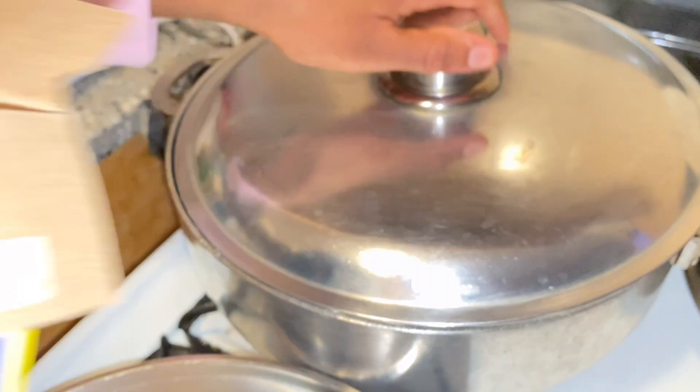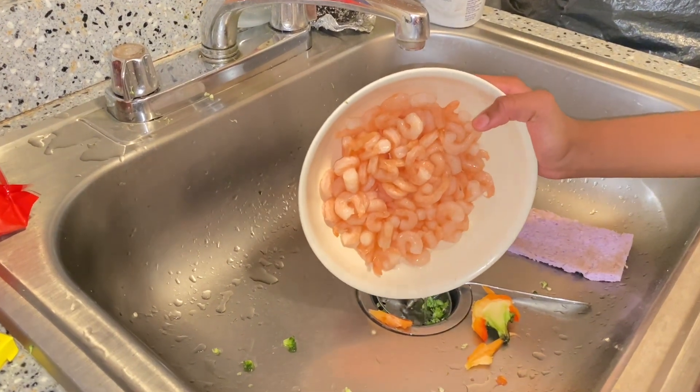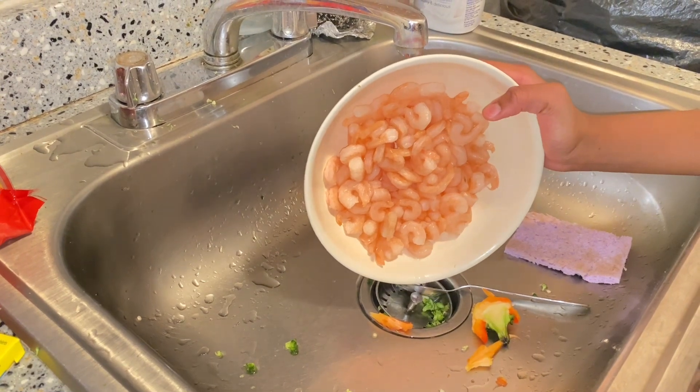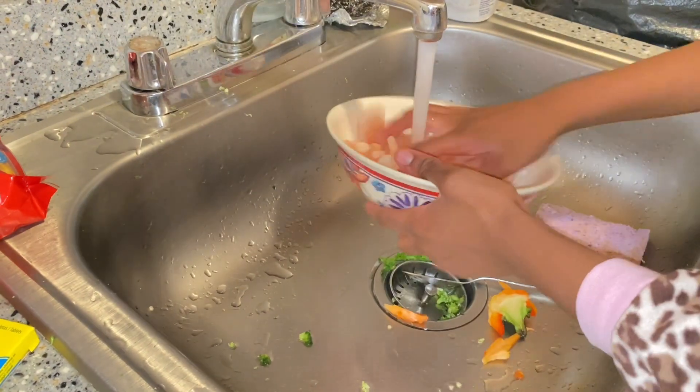Now I'm pouring my pasta into the water that I set to boil — it's been boiling for probably about 10 minutes. Now we're back to the shrimp; I'm removing the vinegar water so I can add my Creole seasoning.